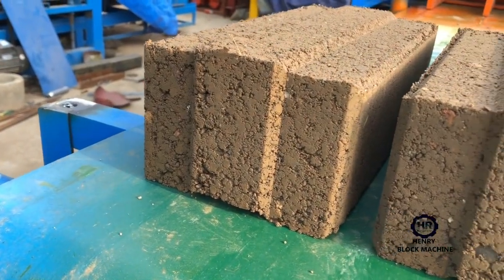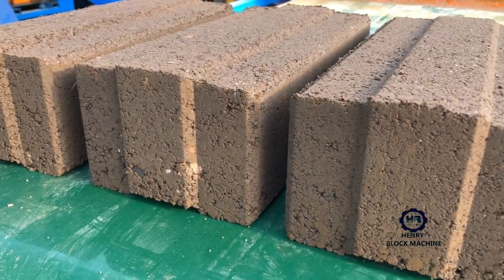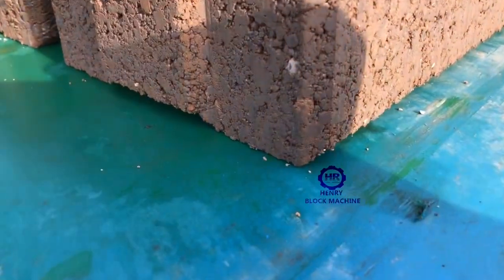The density is very nice and the strength of the bricks is very good. It's the front side, no broken at all. You can see from the corner, from the angle of the bricks — no broken at all.